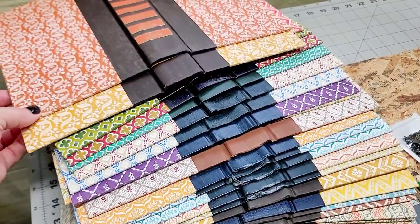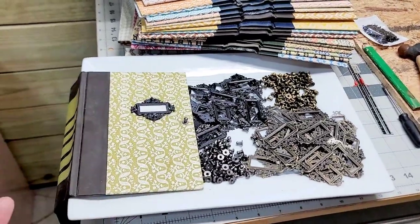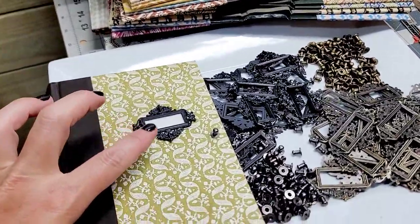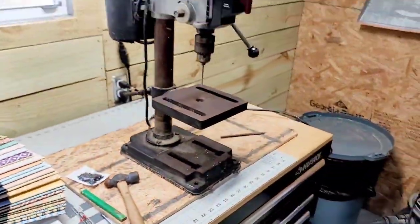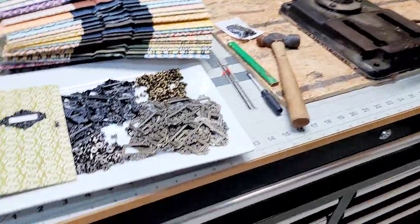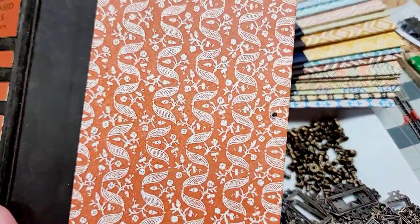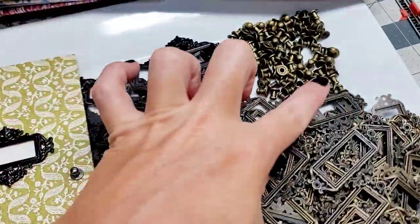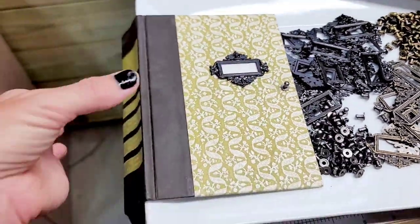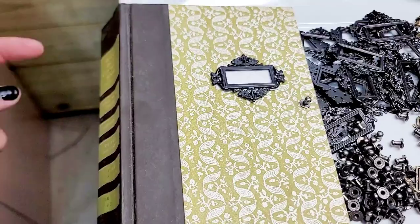I've been working on Reader's Digest book covers — they're going to be blanks, empty, so you guys can create whatever you want inside. Right now I'm drilling holes using a drill press for all of these, so I can put in the hitch posts — the posts that go on each book for the closure. Then I'll be reinforcing the spines on the inside.